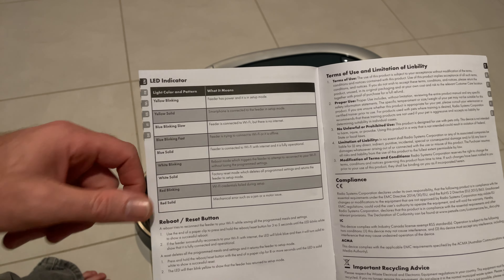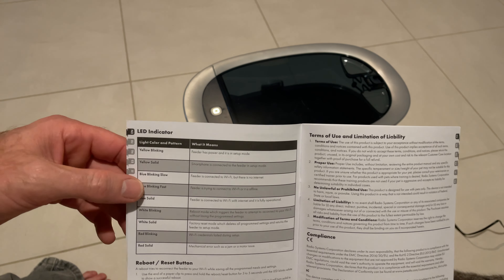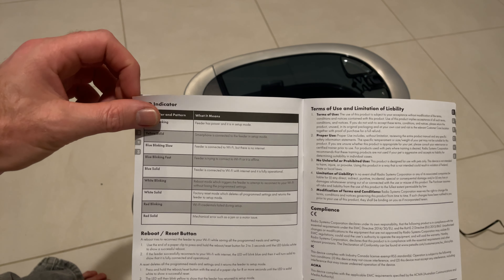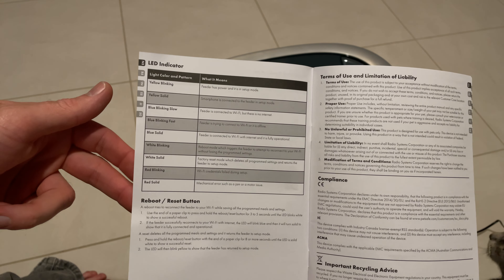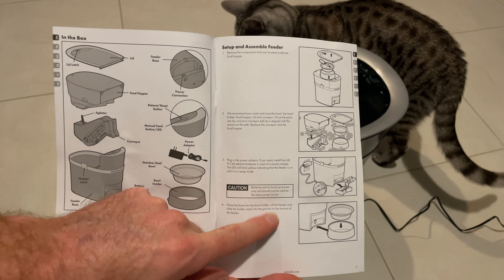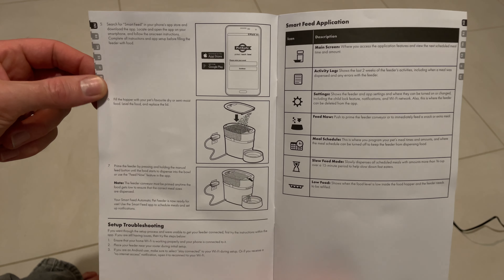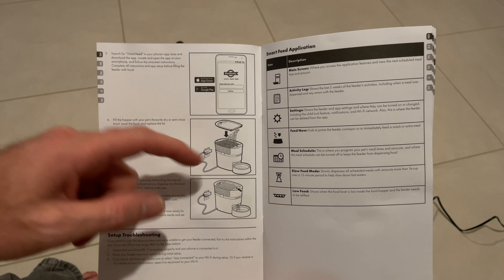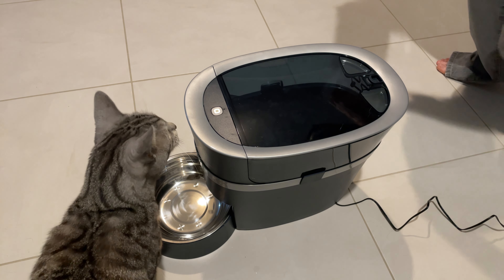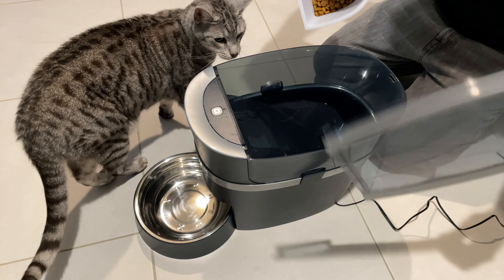If we skip through to page eight it gives us our light color and pattern decode chart. We've got a yellow blinking light which means the feeder has power and it's in setup mode. So it looks like we need to get the app on the phone and set it up from there — it goes straight from turning on to getting the app. Let's get the PetSafe app on the phone, put some bickies in too, and then we'll set it up. So I'll add some bickies first — this is Leo's bickies, straight out of his old machine.